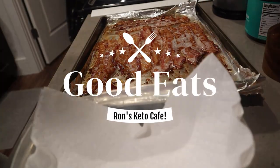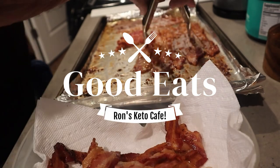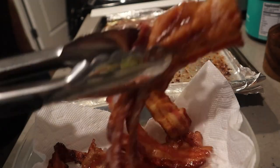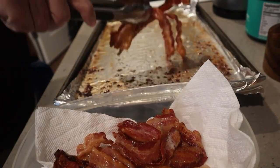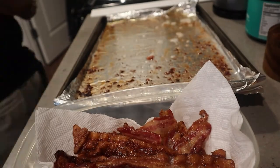Hi guys, welcome back to the channel Ron's Keto Cafe. Today we're making crunchy bacon, and we're going to cook this in the conventional oven. This is a really great way of cooking bacon without all the greasy mess.